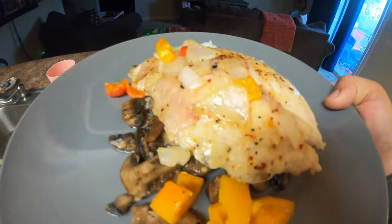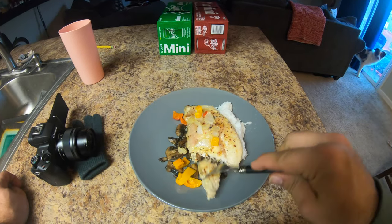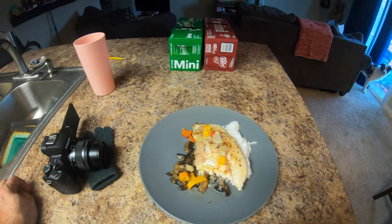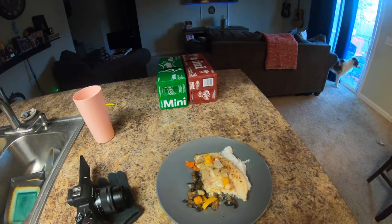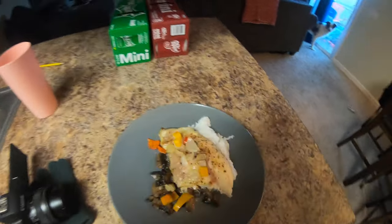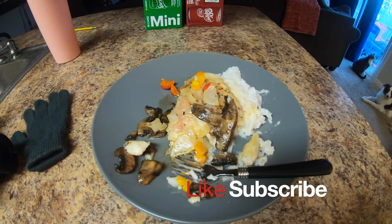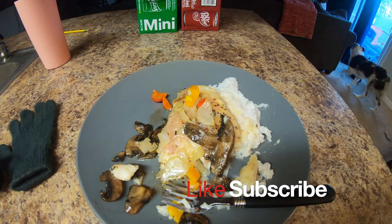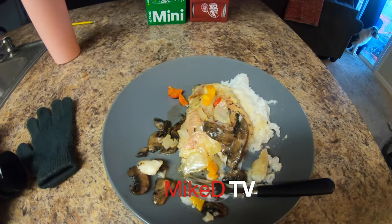That's not a bad looking plate. Real question is, what does it taste like? Honey garlic - really good! All right, that's it. Thanks for checking out the video - honey garlic catfish smoke. Like, subscribe, whatever. See you on the next one, thank you!